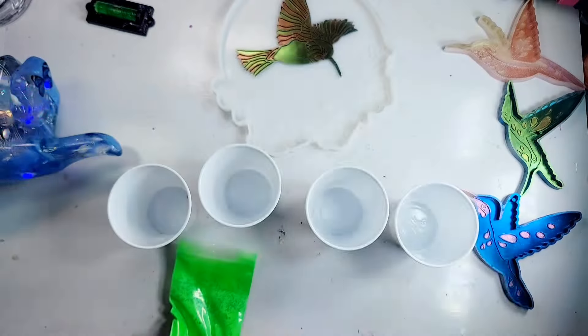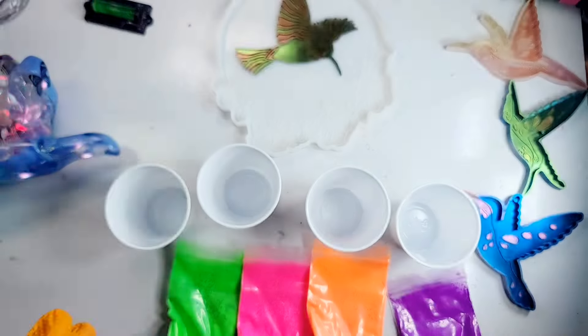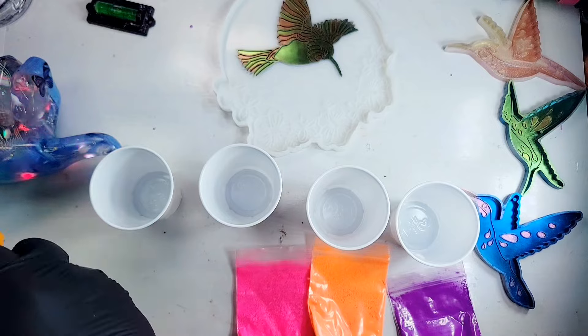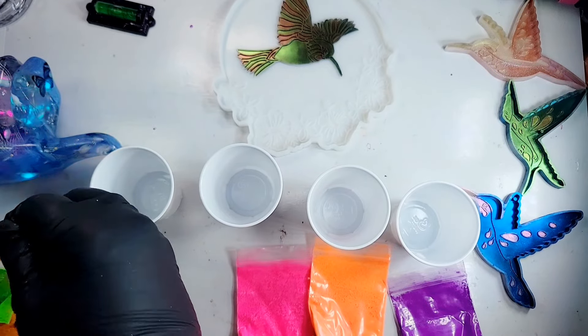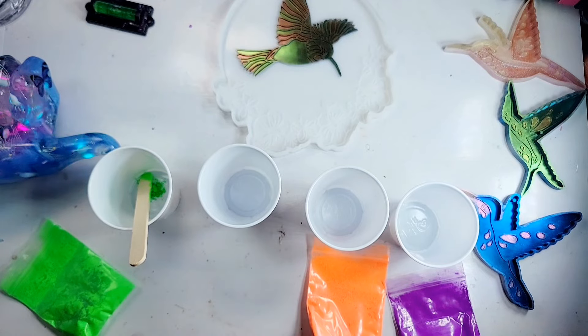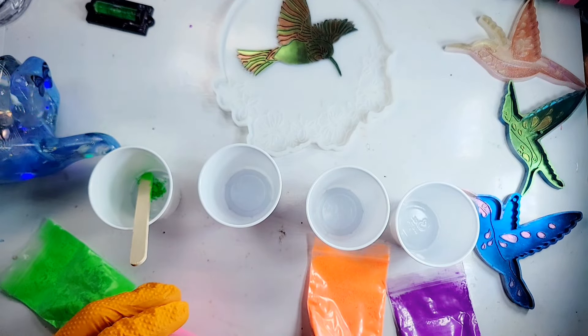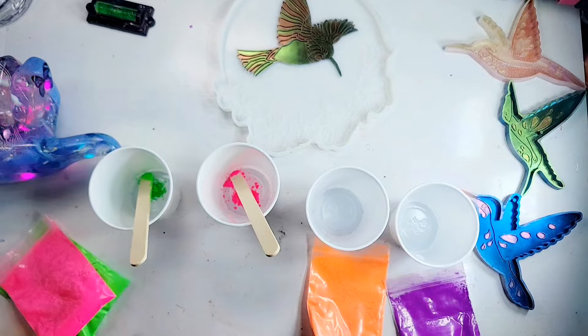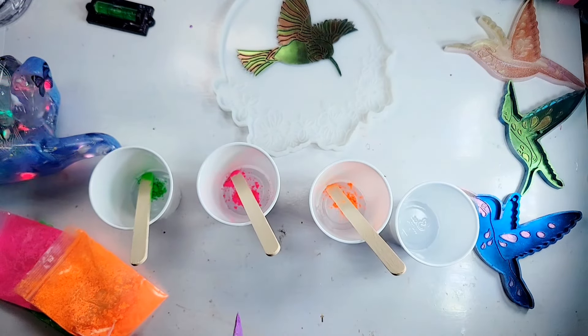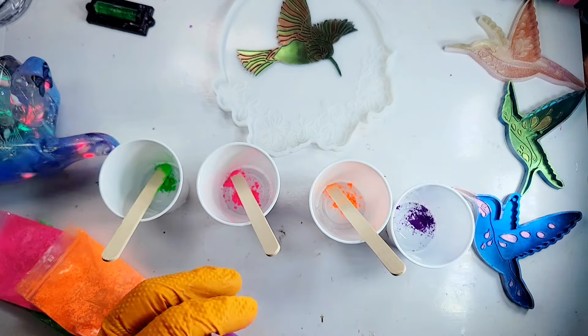Now I'm going to bring out four cups and we're going to color the hibiscus flowers. The green is for the greenery, and there are three hibiscus flowers in the mold with the rest being greenery parts. We're going to do one hibiscus flower pink, one orange, and one purple.